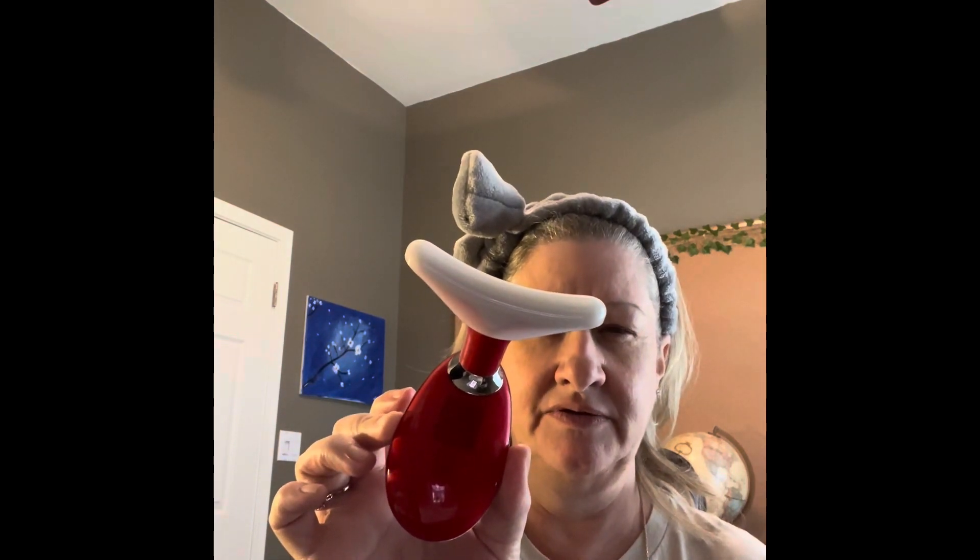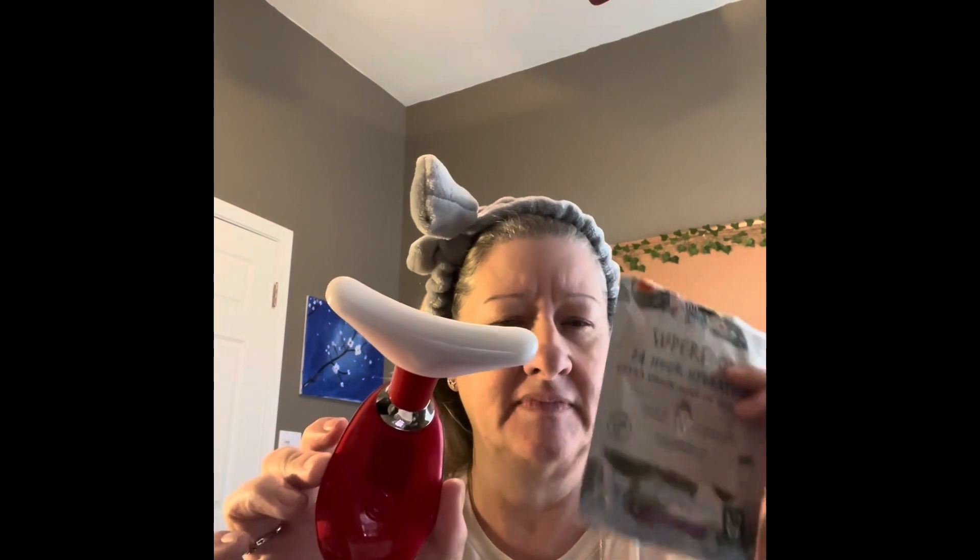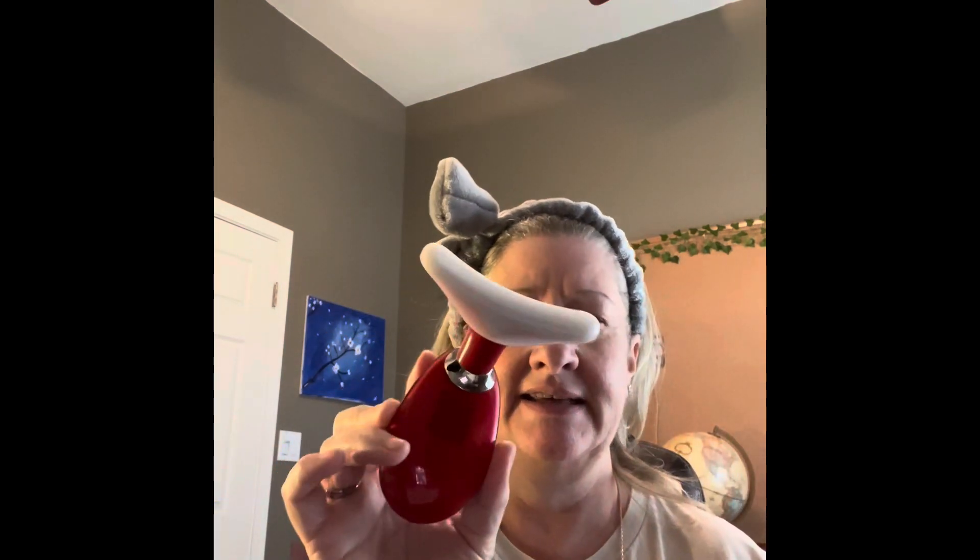I also brought in this device to use after I let the mask soak — I think it said 10 to 15 minutes. There are three different modes on it: the green mode, the red, and the blue. You do three minutes on the green, two minutes on the red, and two minutes on the blue. I wanted to give that a try today.